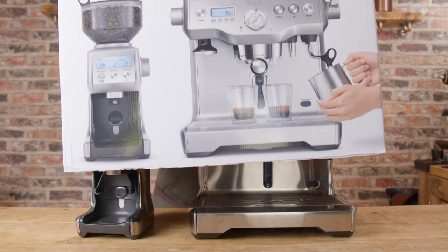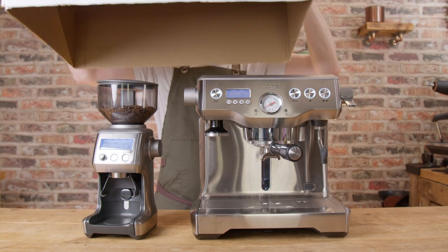Hello fellow coffee botherers. This is the fifth video in the Sage or Breville Dual Boiler series. In this video we're going to be talking about this — the Dynamic Duo package. This is going to be a short video compared to a longer one, though long compared to much shorter ones.